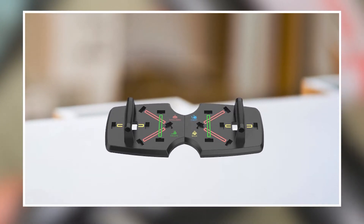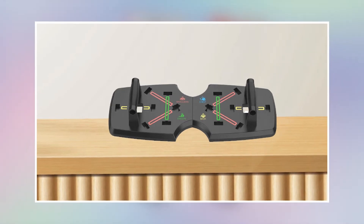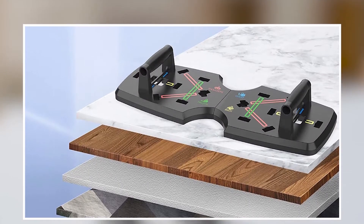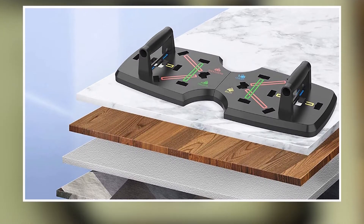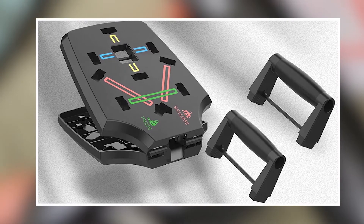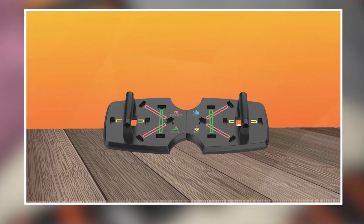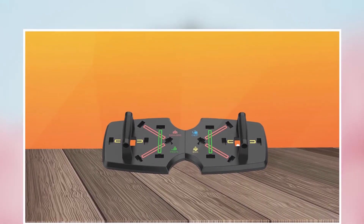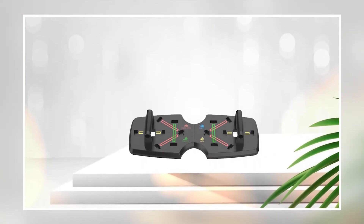The color-coded positions make it easy to switch between exercises, and the board can be used by users of all fitness levels. The board is easy to assemble and disassemble, and the instructions are clear and easy to follow. The build quality is solid, and the board feels sturdy and stable during use. Overall, the Air LANG Push-Up Board is an excellent choice for anyone looking to improve their push-up technique and get a full-body workout. Its portable size, versatility, and user-friendly design make it a great addition to any home gym or workout routine.